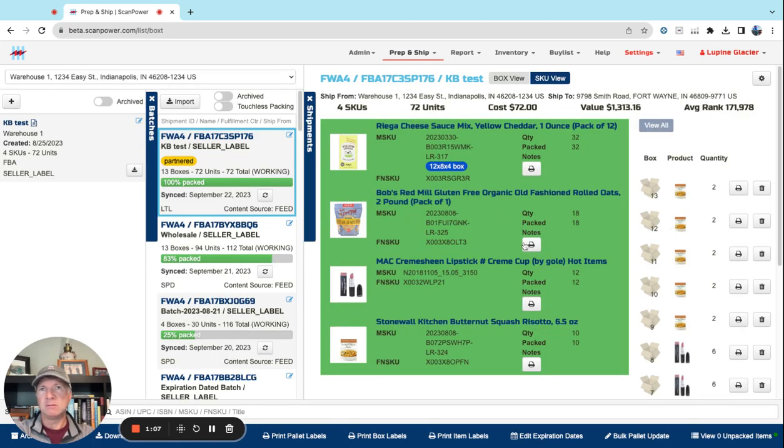Anywhere that you're in a box or in the SKU view and you print a box label — if there's only one SKU in the box, we'll use the unified label, which looks like this. It's got the box label at the top, the 2D barcode in the middle, and then the FNSKU with the title, condition, optional expiration date, and sold-as-set.